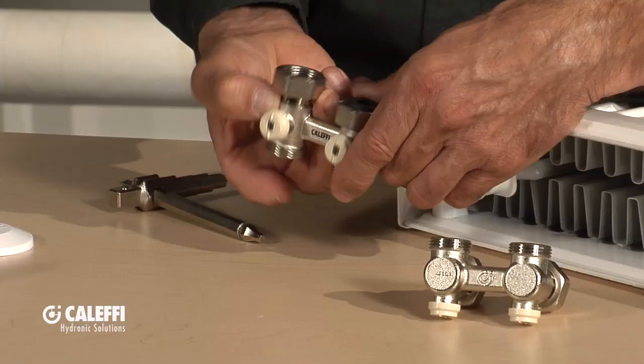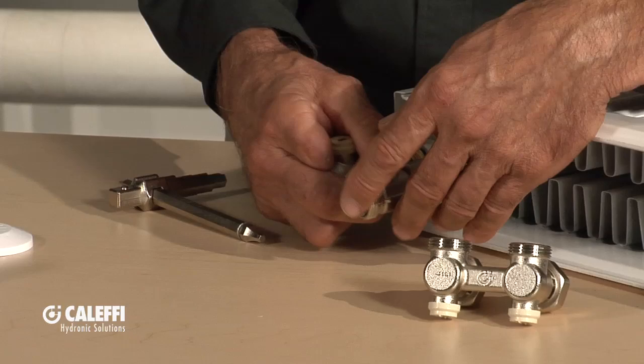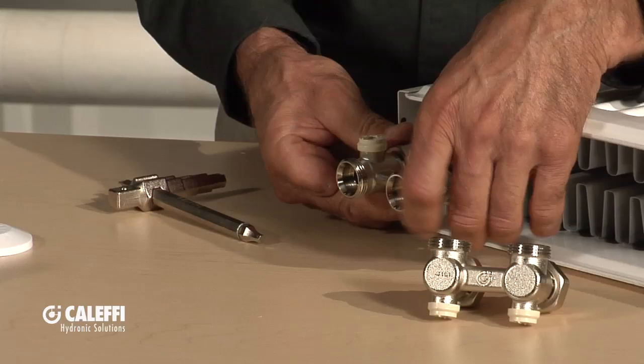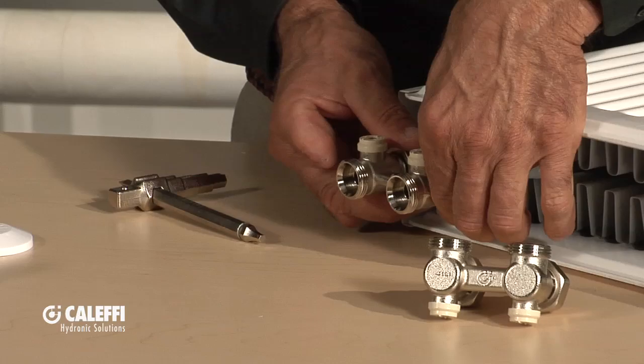Let's start with this straight pattern valve. Inside are the gaskets that seal to the bottom, because now you've got a flat surface that needs a gasket to seal. You just put that right on there and tighten it up. You can also get a box wrench that fits it so you don't have to use channel locks and skin up the chrome plating.